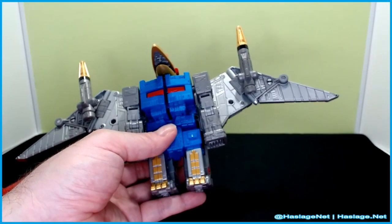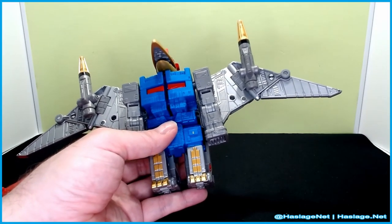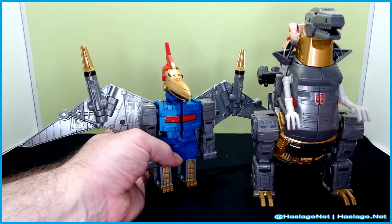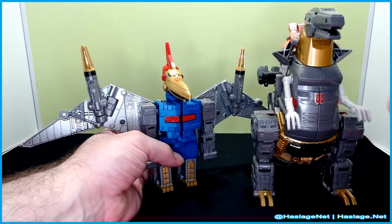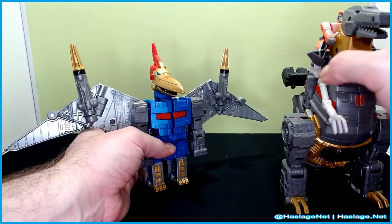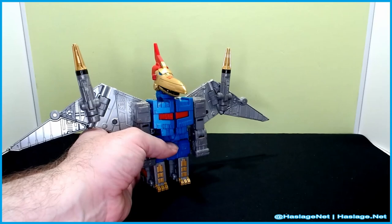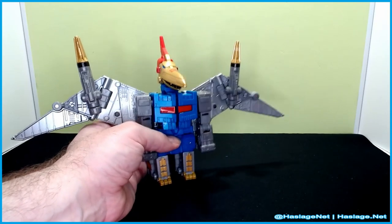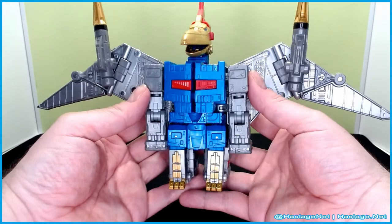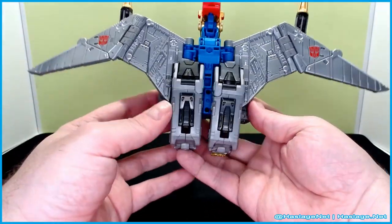He's bulky, don't get me wrong. If I grab Grimlock off the shelf and put him next to Swoop, you can tell they're in the same class. Weight-wise they're about lined up. There just isn't much going on with this form, but I guess technically there never really is with Dinobot alt modes.